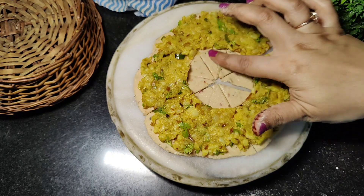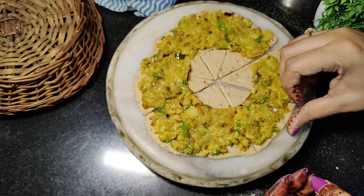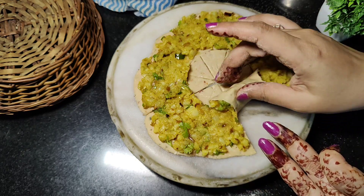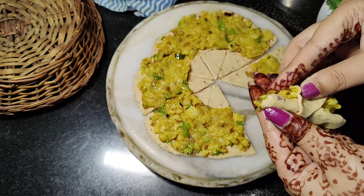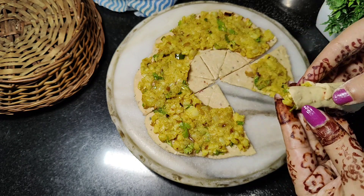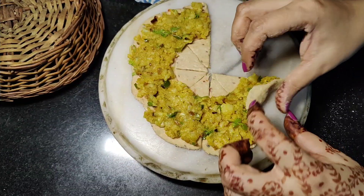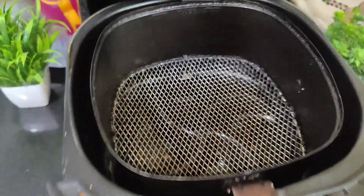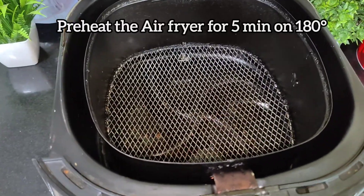After that, we will take a little bit of water and put some water on the portion so that when you roll it, it will stick easily. Just roll it like this. If you want, you can make it in the middle. It will be very good. I will make it healthy. If you want, you can fry it, but I will use the grill.